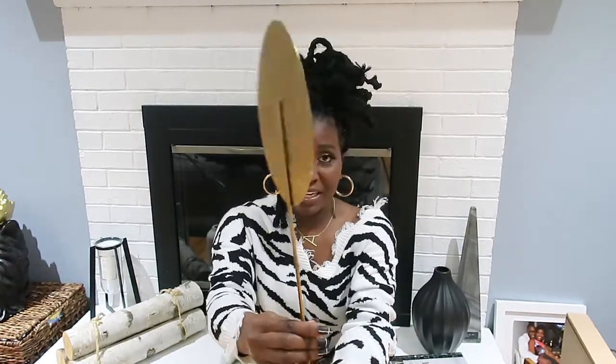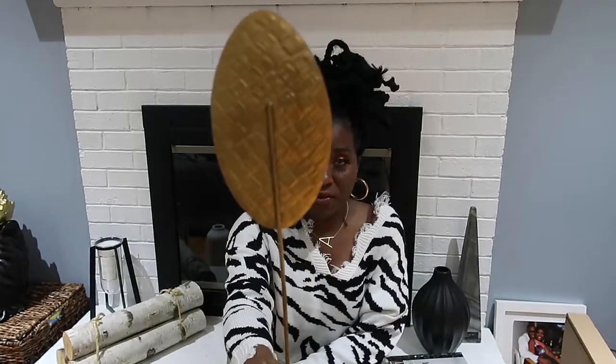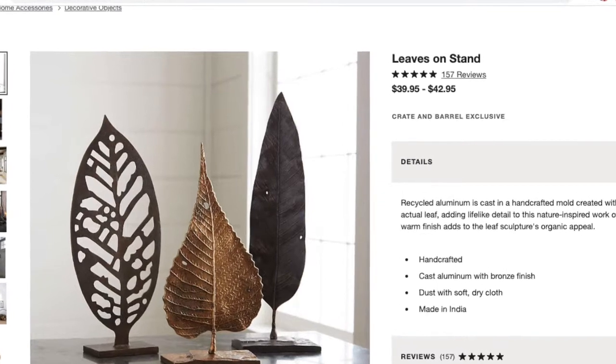I also found this beauty in the Home Goods sales section. It's actually very similar to something in Crate and Barrel — I'll input a picture. The color isn't the same so I might spray paint it black. It had the red clearance sticker and was only $9! I picked it up so fast. It's metal with a great texture, so I can actually change the color a few times. Restoration Hardware definitely has similar pieces.